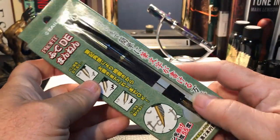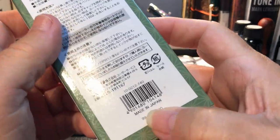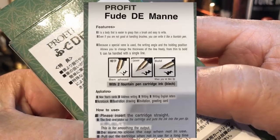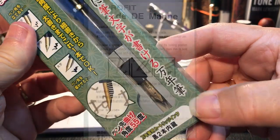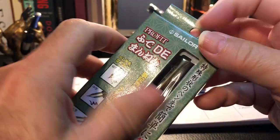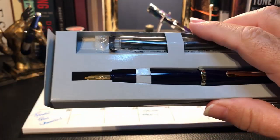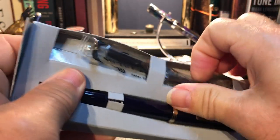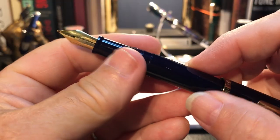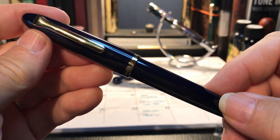Here is the Sailor Prophet — small package with a lot of Chinese on it, but it does say made in Japan. It is a fude nib and I'm keen to figure that out. Opening the box, we see the pen and a couple of cartridges. The pen is very light and very plastic. I will clean this out, ink it up, and give it a try.